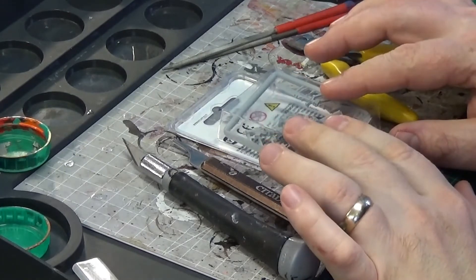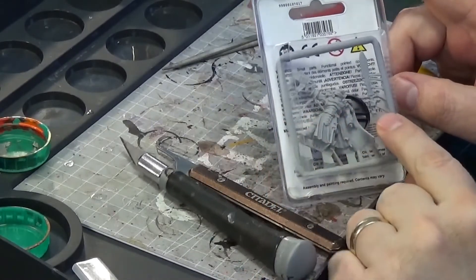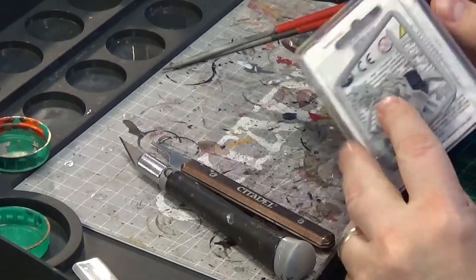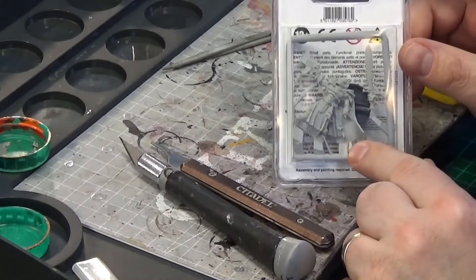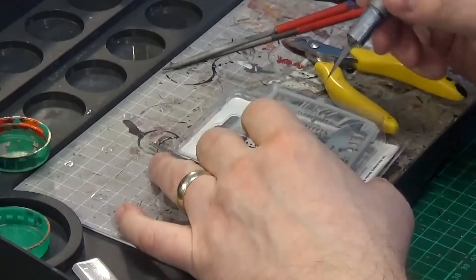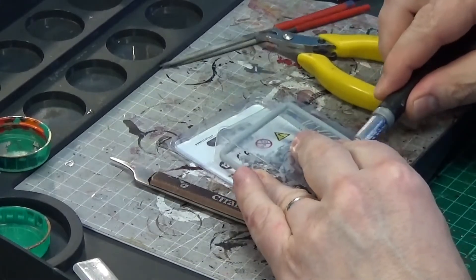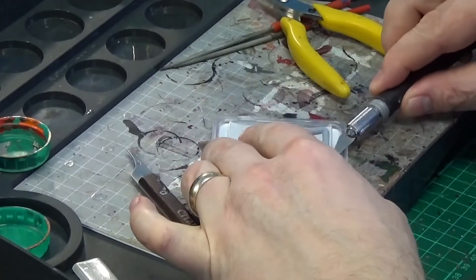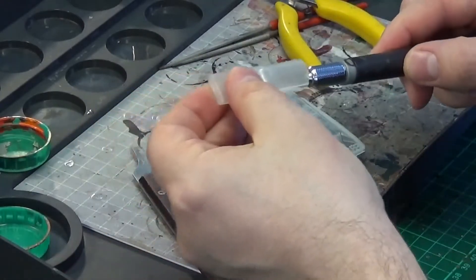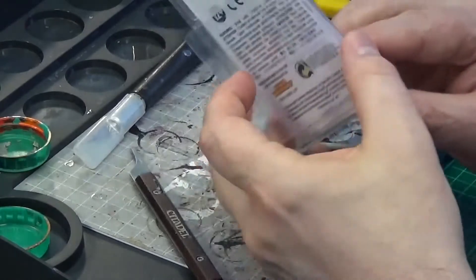When you buy resin it's always good to have them in clear plastic containers so you can see what you're getting. If you order offline you've got to be careful because resin can come very severely warped. It's always good to have them in clear blister packs so you can see what you're getting if buying from a shop, and make sure you get the one with the least amount of damage. In my experience you'll always find a little bit of imperfection in a resin model.